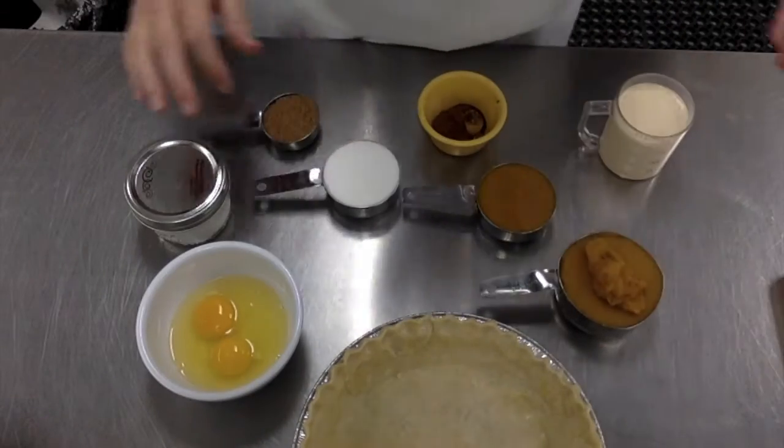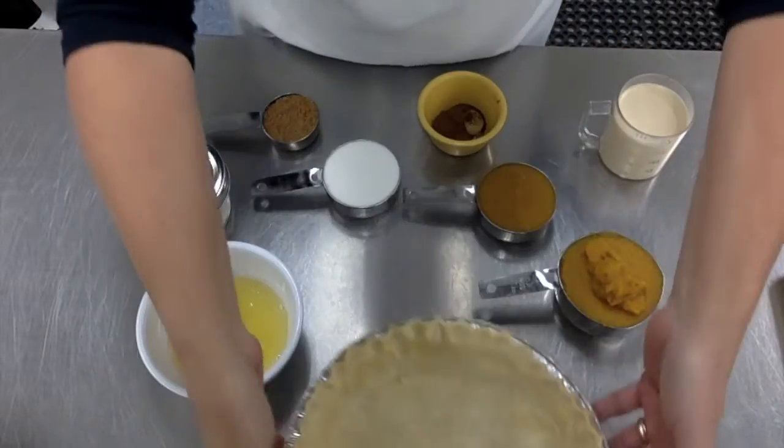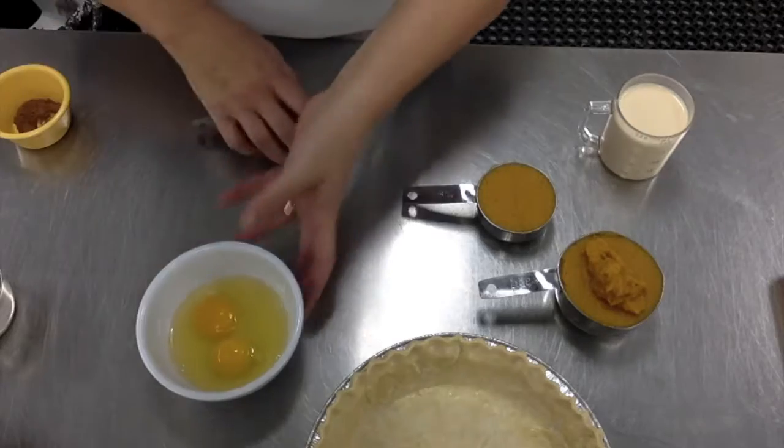Hi guys, let's do a review on how to make that pumpkin pie filling. You have your one pie shell all ready to go — that was in a previous video — so let's talk about how to make sure you mix the ingredients properly.